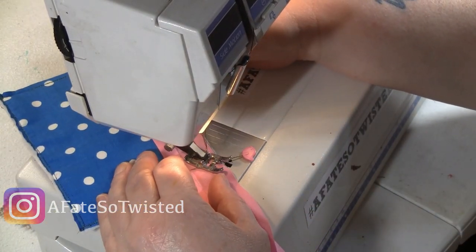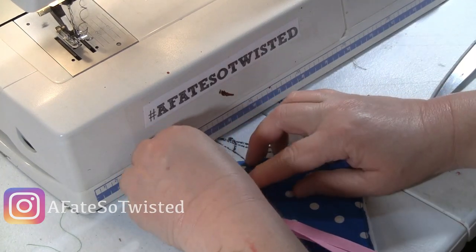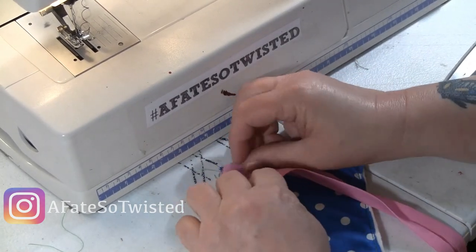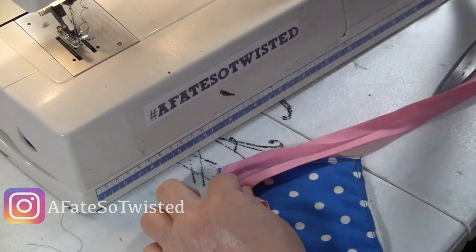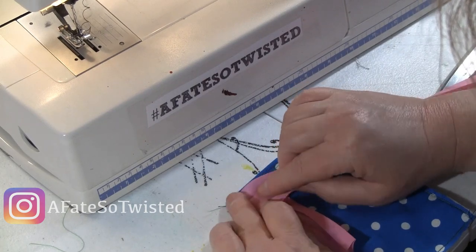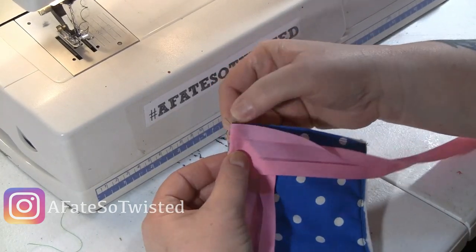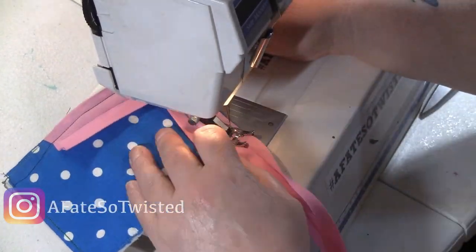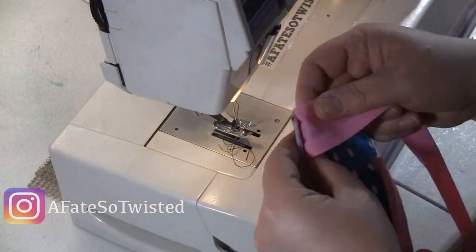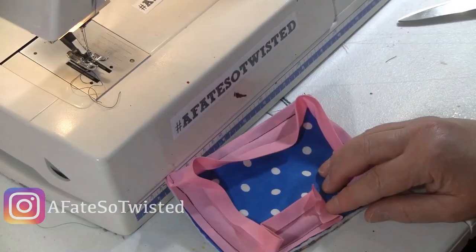I'm going to sew one side at a time. To make the corner, you want to fold it over, kind of making a point with the bias tape going away from you, and then make that fold. It was really confusing to me when I looked up how to do this until I played around with it myself. You want to create a corner and you don't want to sew over any of the folded overlapping part — just sew at that corner, go around, and do the same thing on every other corner.